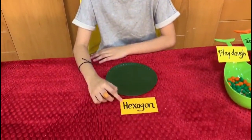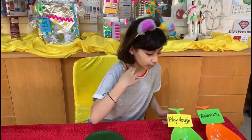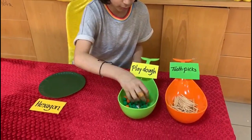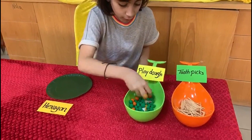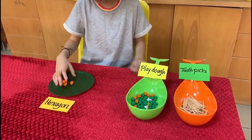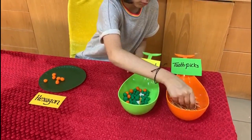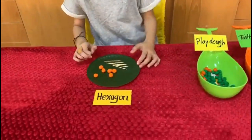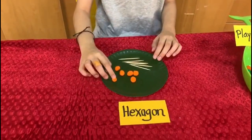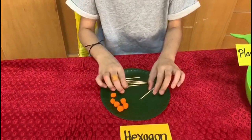Now let's start with the hexagon. The hexagon has six sides, so we will need six toothpicks and six play-doh marbles. Now we have six toothpicks and six marbled balls. Now let's shape the hexagon with the toothpicks then add the ends.